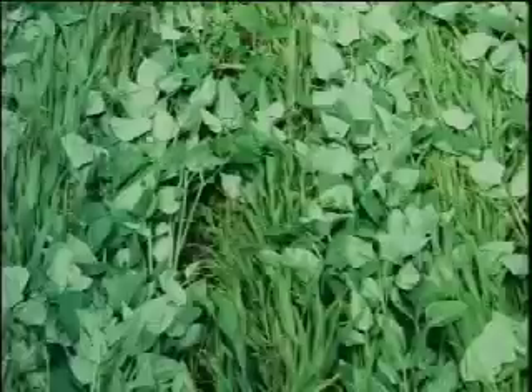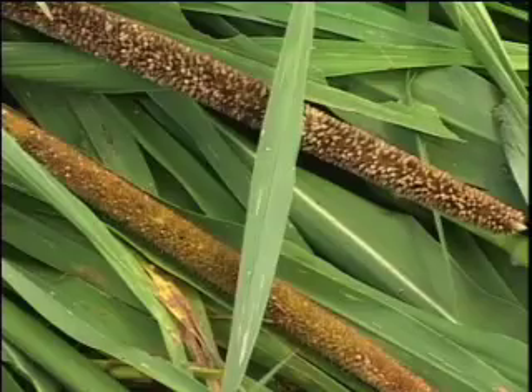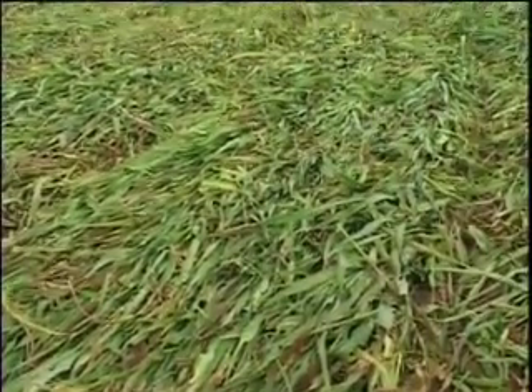The millets really roll well. We mix them with soybeans or cowpeas. We have to make sure the millet and the cowpeas or soybeans are into their mature stage, preferably flowering. If you do that and can roll them with even the flail mower here, they will stay down with very little re-greening.